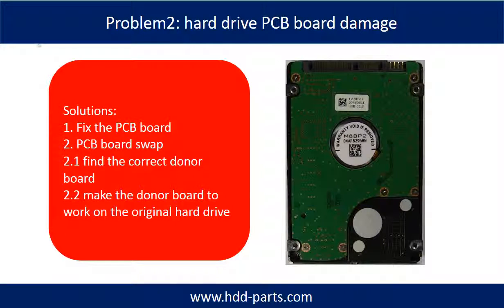Hard drive PCB board damage. Solutions: 1, fix the PCB board. For most cases, swapping the PCB board is much easier than fixing it.